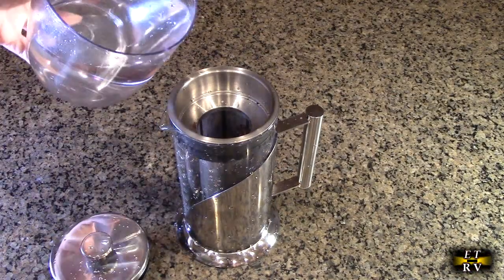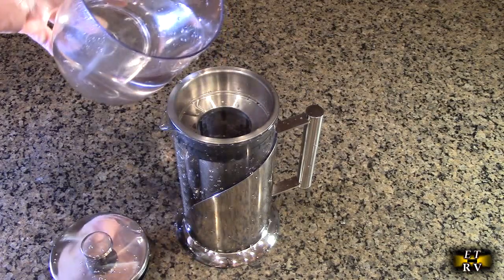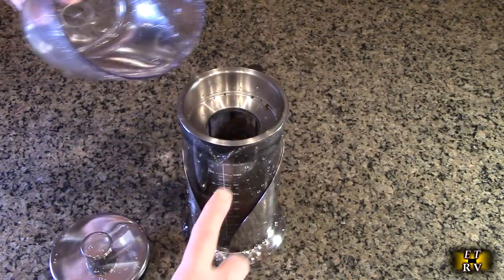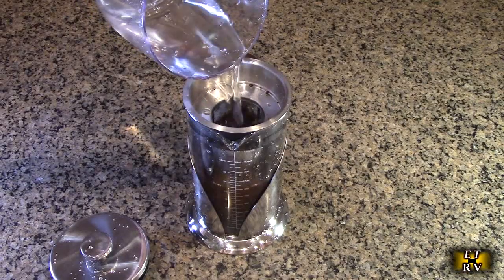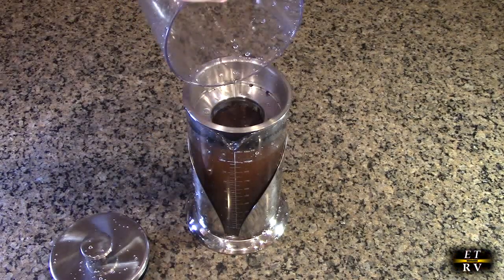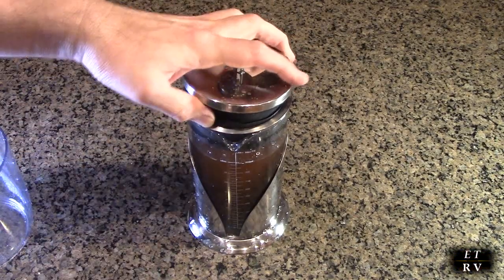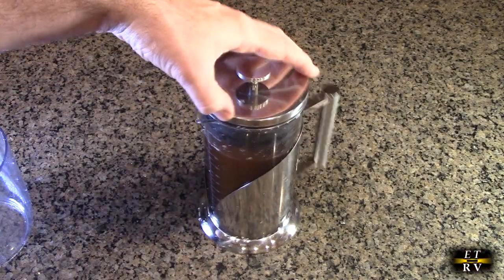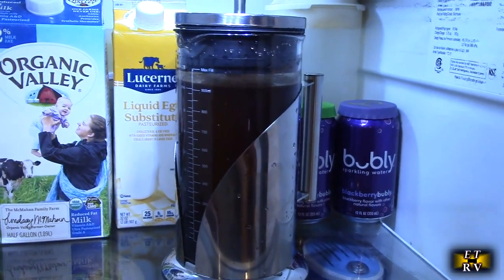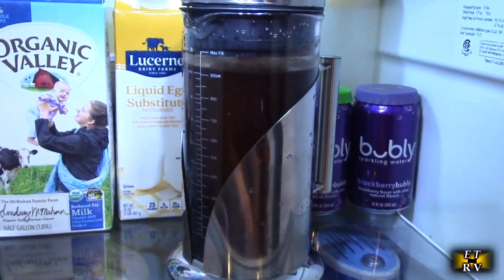Here I have some cold water and we just start pouring it in there. The grounds will start to rise a little bit — that's no big deal depending on how much you put in there. There is an indicator right there so we're going to fill to the top line. That was perfect. Now we're going to close it up and put it in the refrigerator. There it is in the fridge — we're going to let it sit in there for 16, 18, 20, or 24 hours depending on the strength you want. You can already see that it's infusing, it's starting to darken the water and make some delicious coffee.